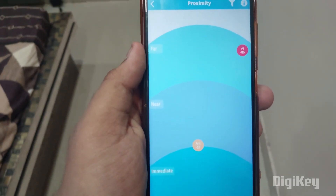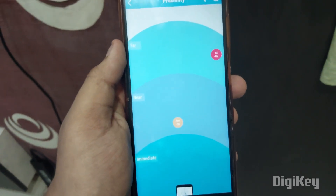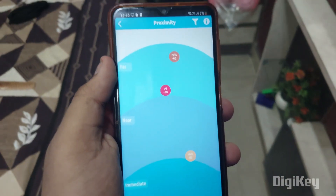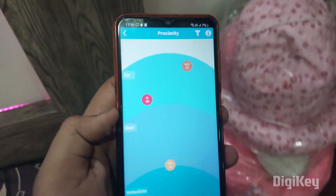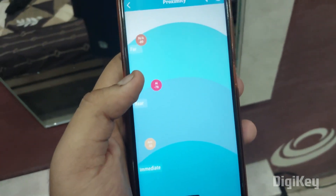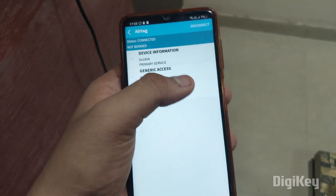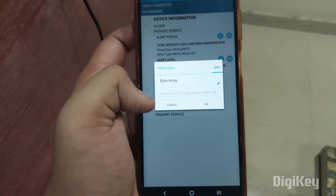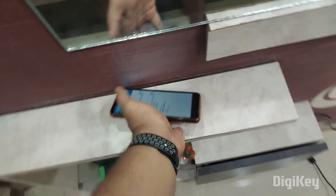It is showing we are far away from the air tag, so let's move forward. It looks like it's showing nearby here — we're getting closer. I'll connect and use alert status, sending 0x01, and here it is — we found it!